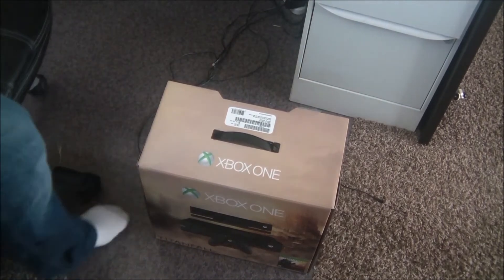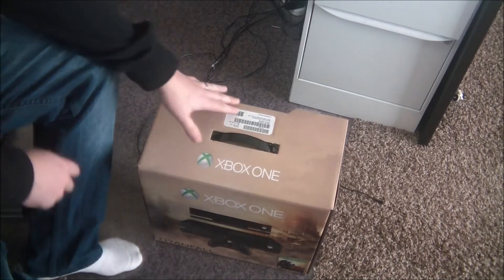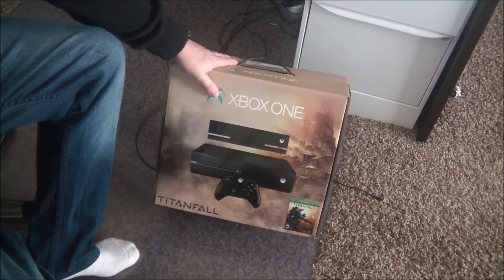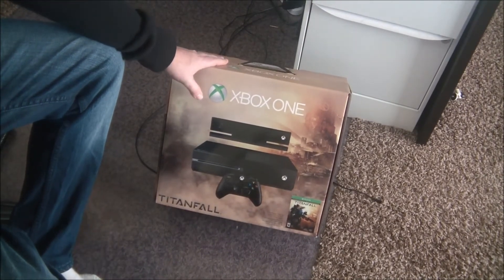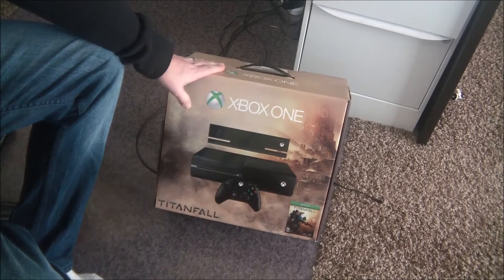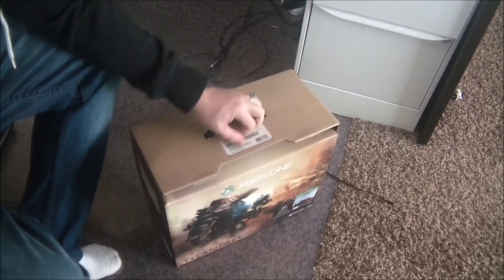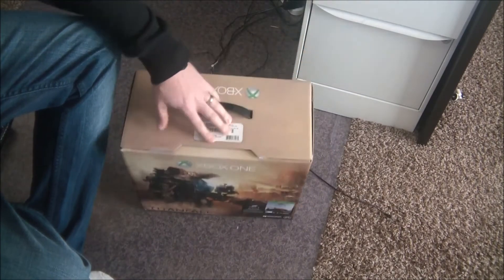I'm like a little kid. I'm a 36-year-old man that plays video games — yes I am. This is the Titanfall Edition. It came with Titanfall, the Xbox One, the controller, and it actually came with Forza also. There's a little thing on the back that says I got Forza.